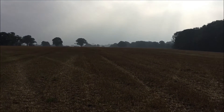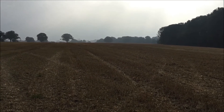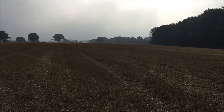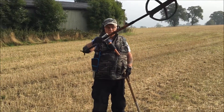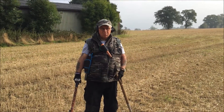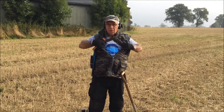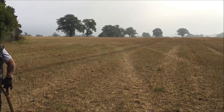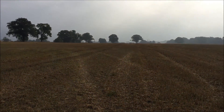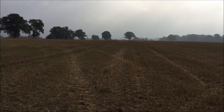We're on a new permission today — five big fields in stubble. Hopefully we've got it all winter. A lot of history around here. Out with Boo again. Right then, first time out here, dead excited. Hopefully we'll find something decent. Catch you in a bit.